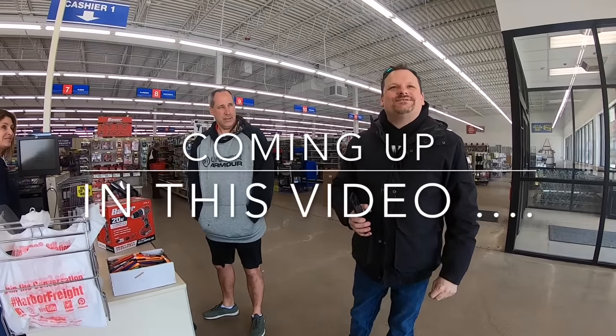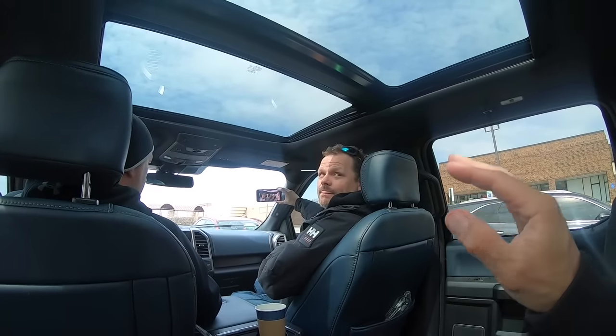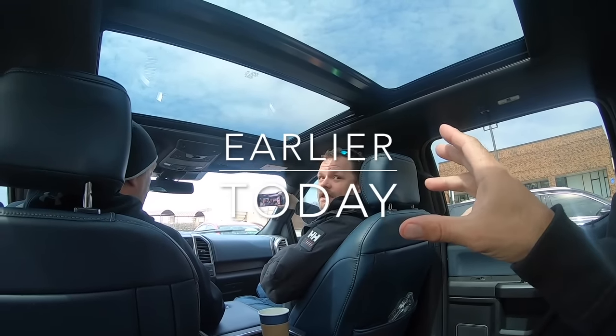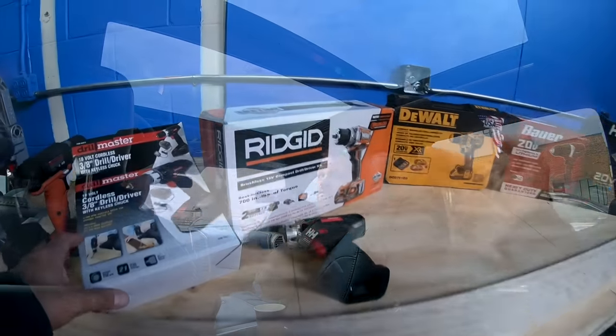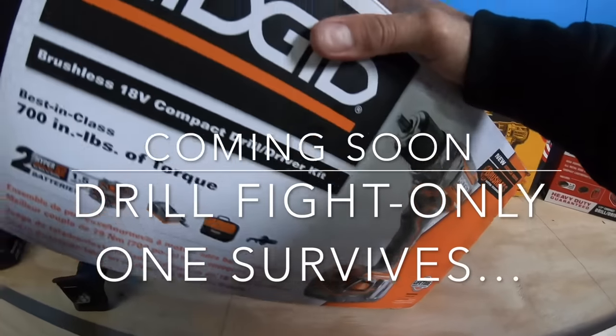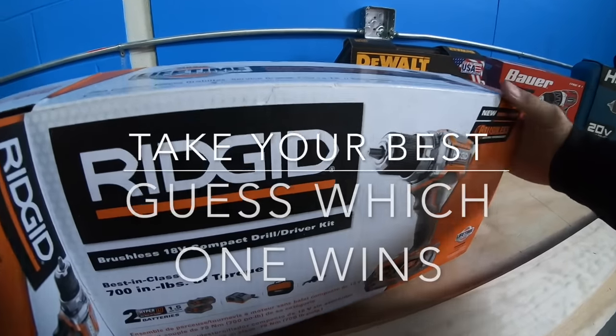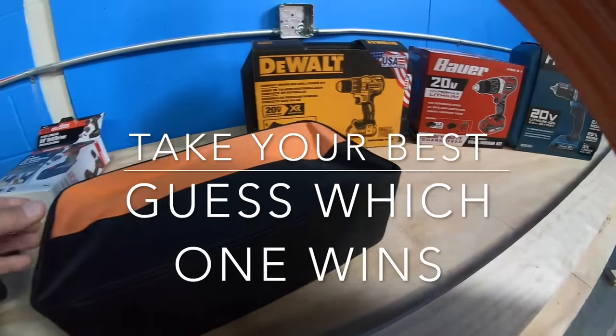Here's my video: what 99% of people don't know about Harbor Freight. We're each buying a drill — something from Harbor Freight and something from Home Depot — and then pitting them against each other. I'm getting a Bauer, so you'll probably get one of the other ones.